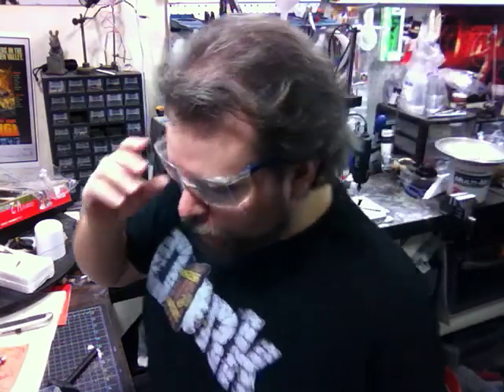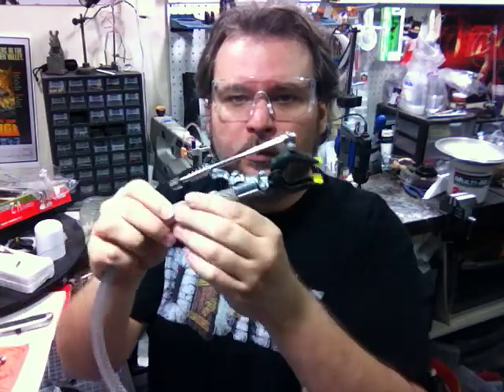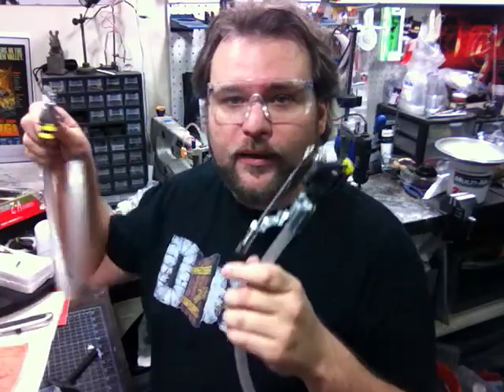Hey guys, welcome back. Today we are going to be continuing the construction of the robot. If you recall, last time we made a hand, and now we have two hands.